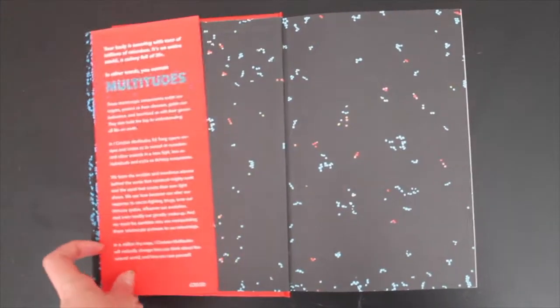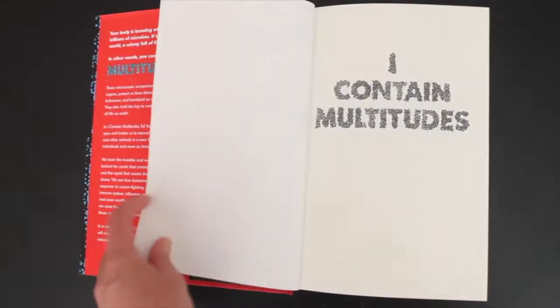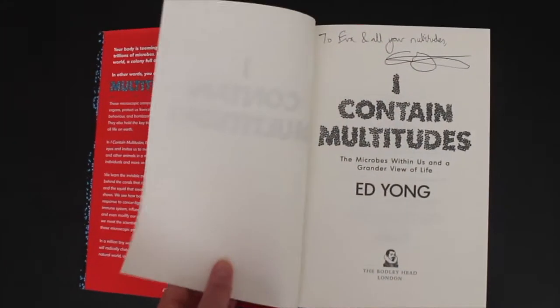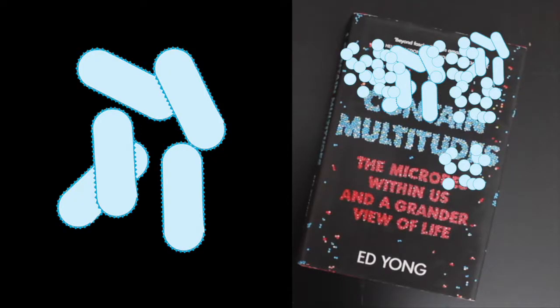But my copy of I Contain Multitudes, despite not having been touched as much at the time, was one that I picked up at the book launch event. And I got it signed by Ed Yong, which means that some of the microbes on my copy of I Contain Multitudes may well have been Ed Yong's microbes.